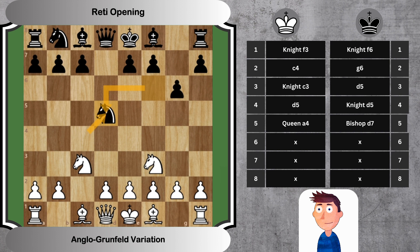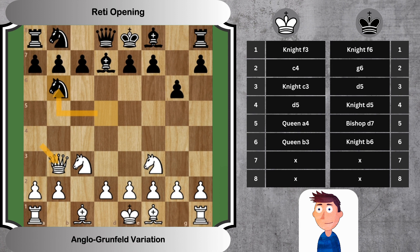Move 5: Queen A4, Bishop D7. White checks with the queen, forcing the development of black's bishop to protect the king. Move 6: Queen B3, Knight B6. After the check, the queen retreats, keeping an eye on the knight and indirectly influencing the center. Black retreats the knight, freeing up the D pawn for advancement.